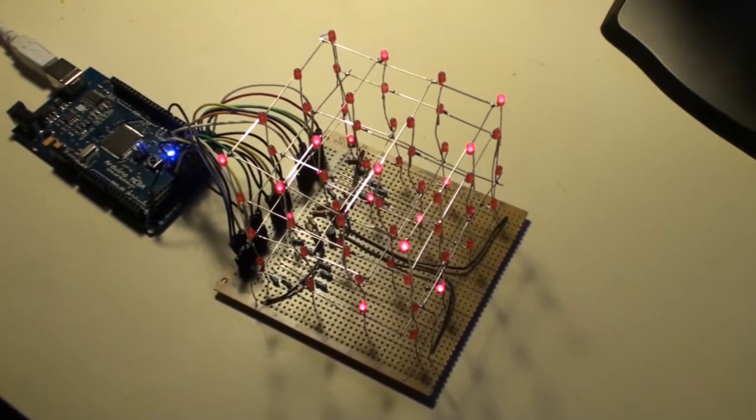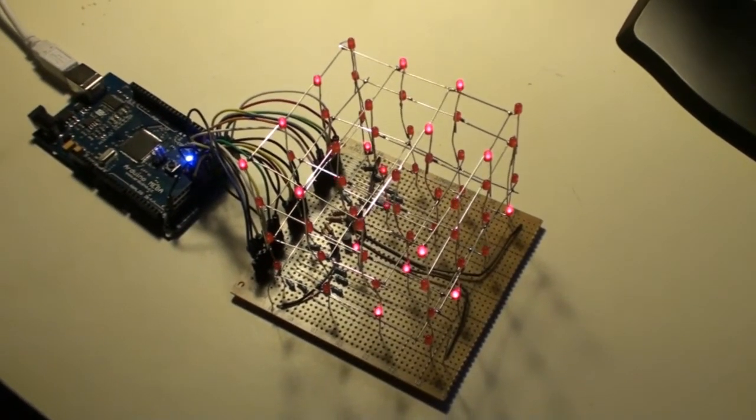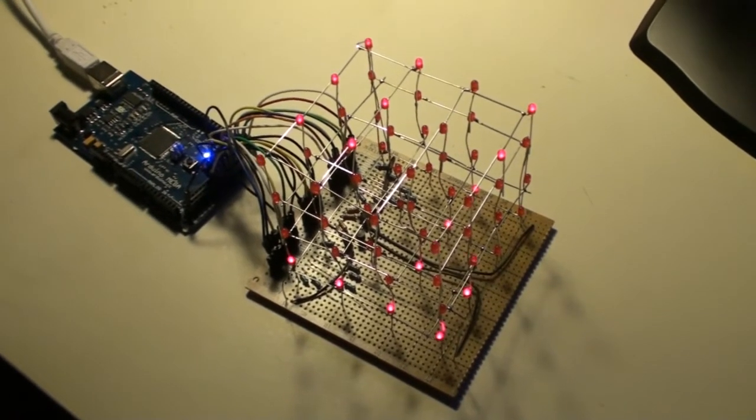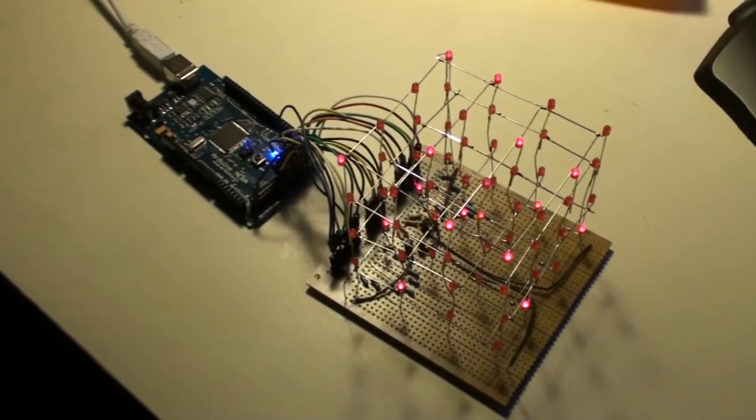So hopefully, when we get the time, it will be an 8x8 multi-color RGB version, probably controlled by an Arduino too. Thanks for watching.